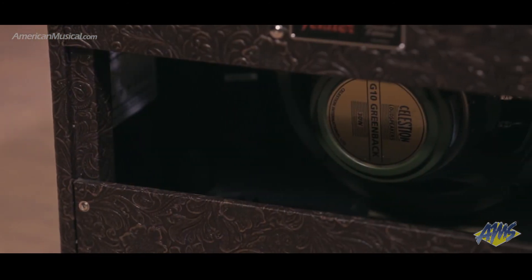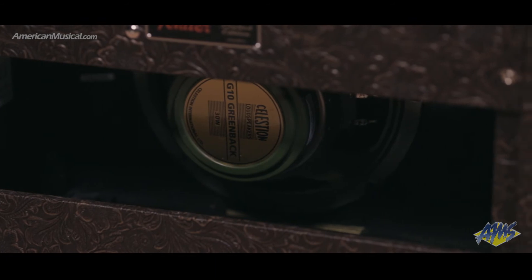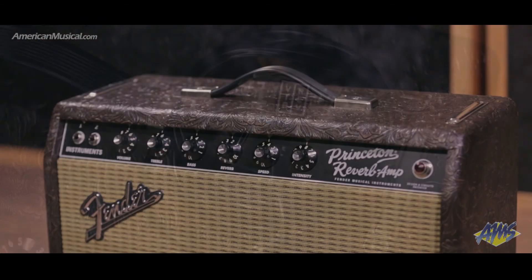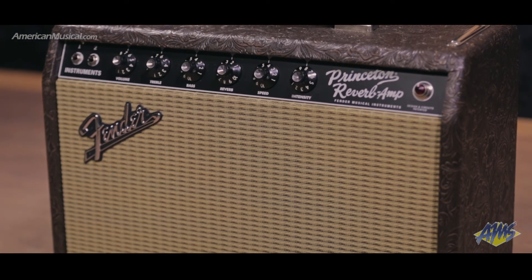The 10-inch Greenback provides a slightly different take on the classic Princeton sound, with a little more brightness and tighter low end. Footswitchable reverb and vibrato round out the package, making this limited edition 65 Princeton Reverb an ideal amp for the studio and low volume gigs.